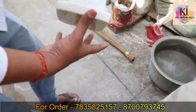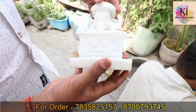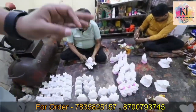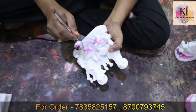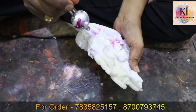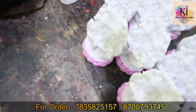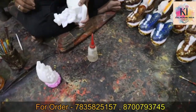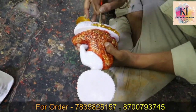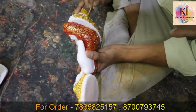I am wearing a white mask. This is a premium color. After coloring this, we will put it here. We will look at the surface details. This is a golden color. After applying the color, we will check the color.